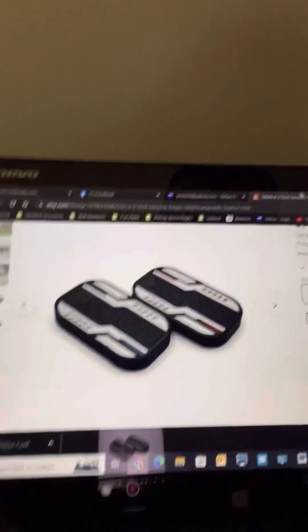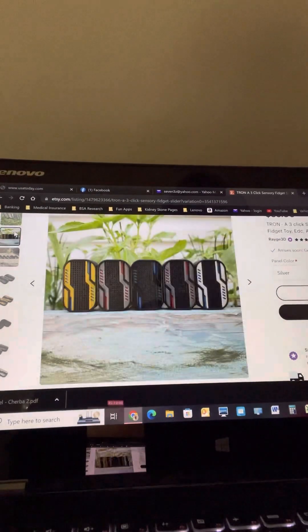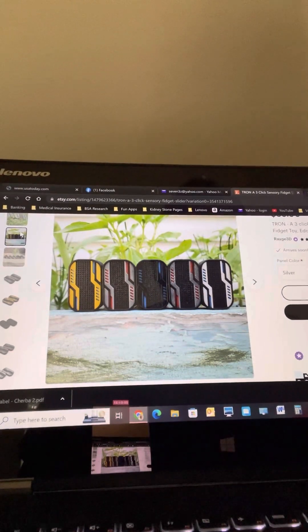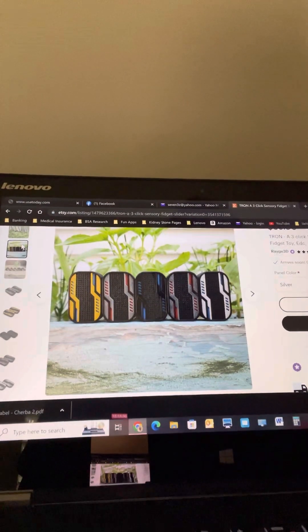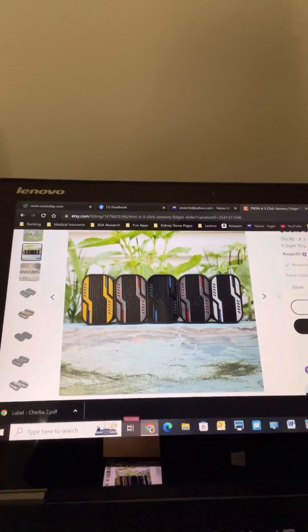He did send me one of his newer products called the Tron Slider, and I'm going to show it to you guys. It comes in five different colors: yellow and black, silver and black, black on black, gray on black, and white on black, with different little insert colors. It's a full 3D printed three-click slider with a 4x2 magnet configuration, and it's 50 by 30 by 10.8 millimeters.